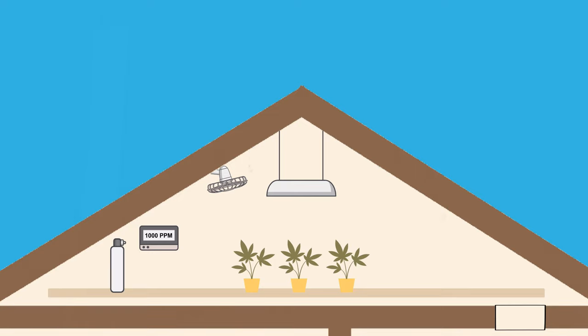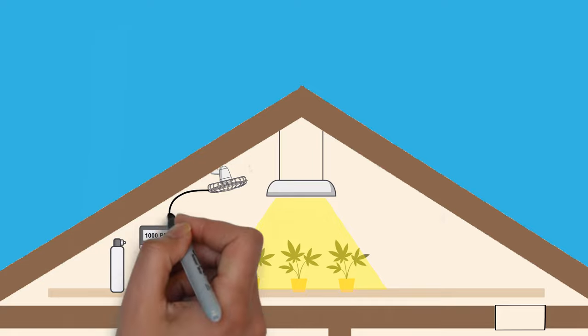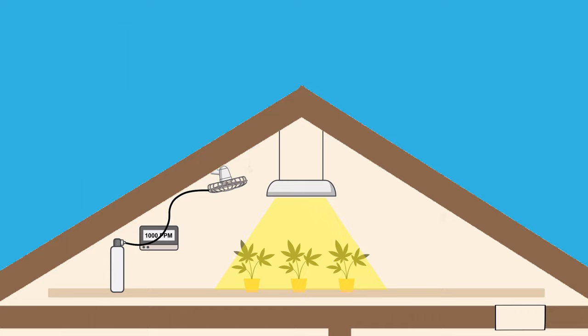Be sure that you're only producing CO2 when the lights are on, since the plants only need it during the light cycle. Also, when it comes to releasing the CO2, try to do so as high as possible since CO2 is heavier than air.